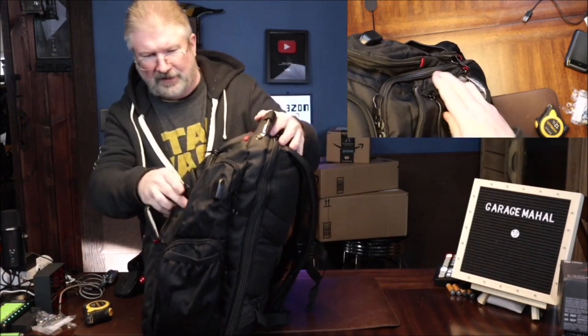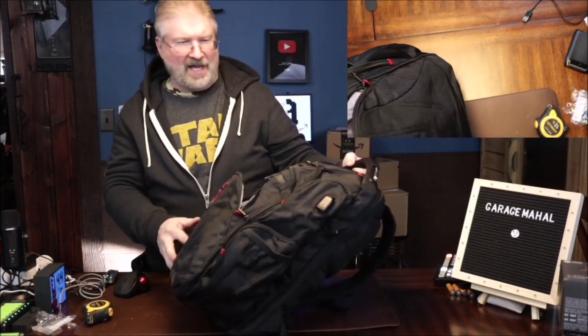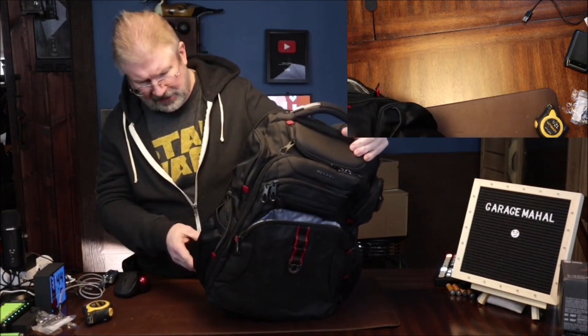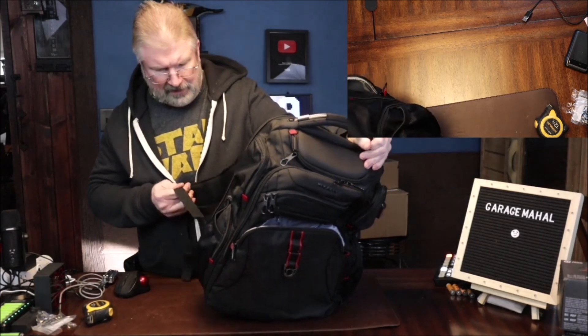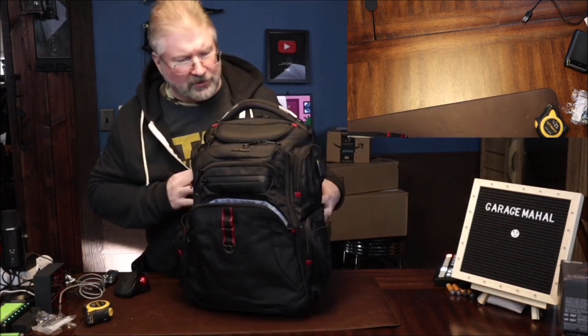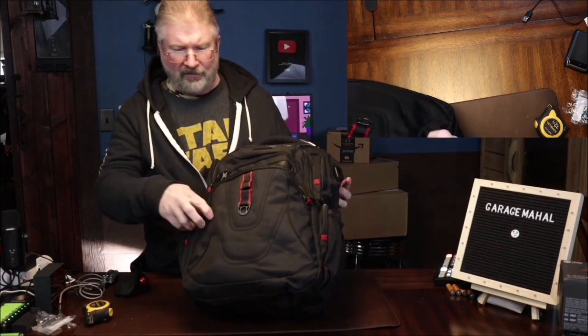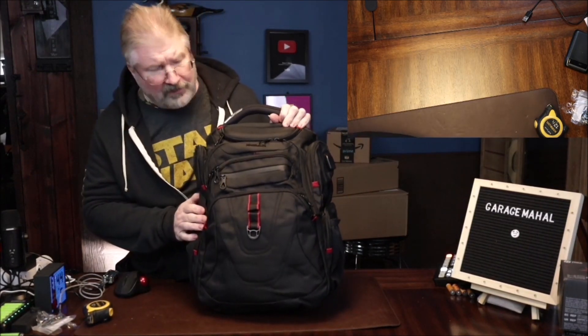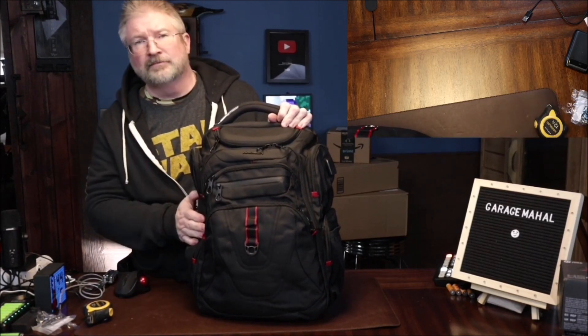What a fantastic travel bag — lots of pockets, lots of room. I'm actually excited to go travel. Anyhow, Brian from Garaj Mahal with your travel backpack — be safe out there.